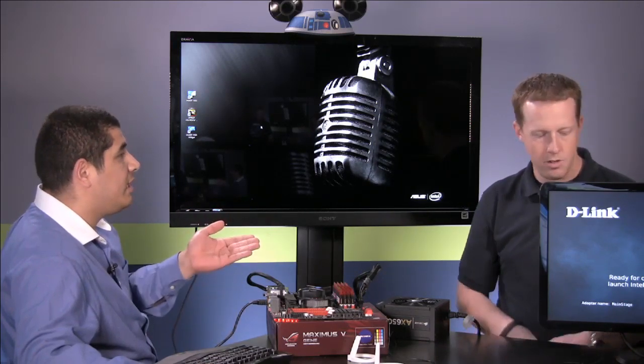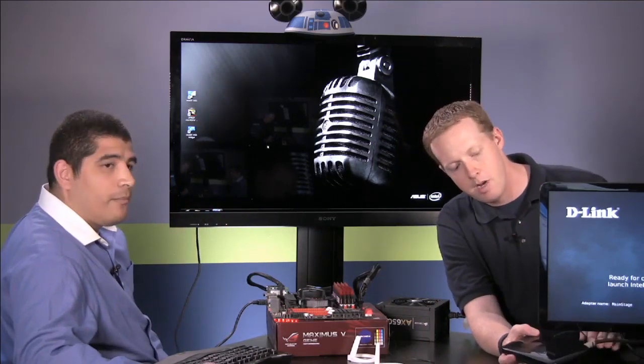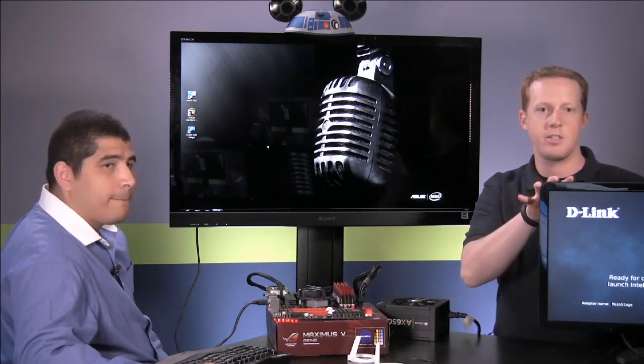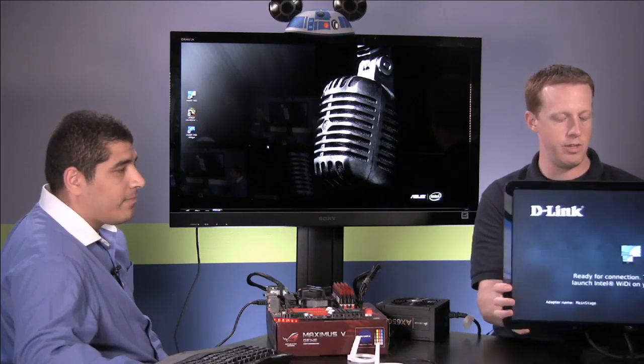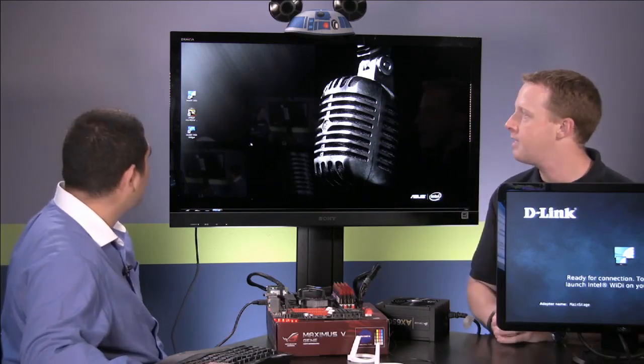There are about four of them on the market right now, and they're all pretty straightforward — they're essentially the same thing. You just connect that to whatever HDMI-enabled display and you're good to go. So we've got this one, it's got power, and we have the HDMI connected to this display right here. This display is not connected to the computer at all.